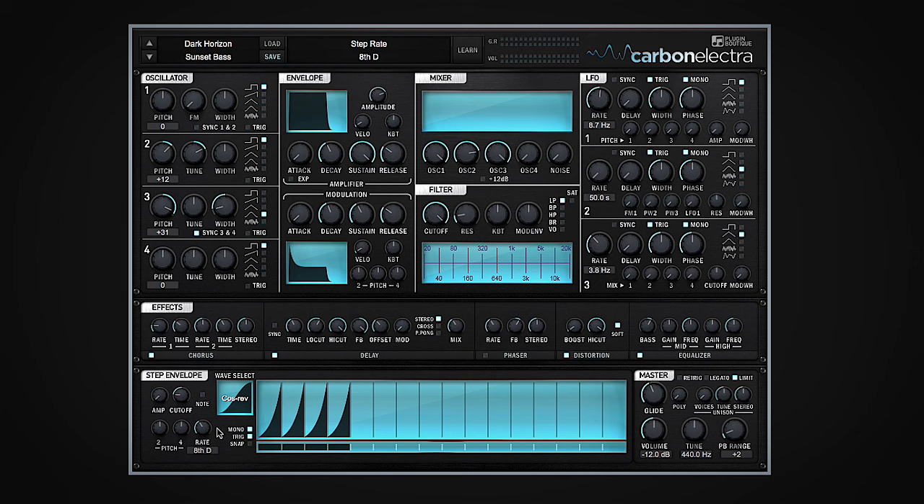But you can take it one step further and actually change the shape of the modulation. Check this out. I'll go ahead and reset the rate back to an eighth, because I quite like that original speed.